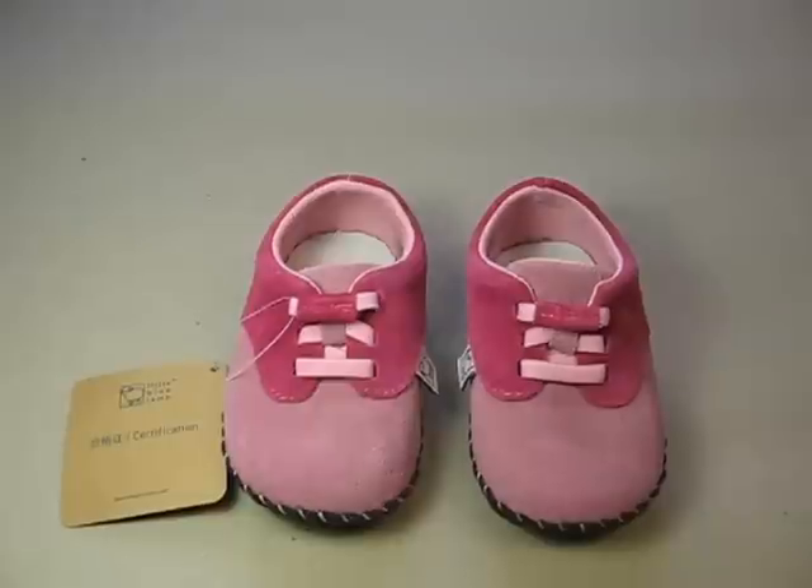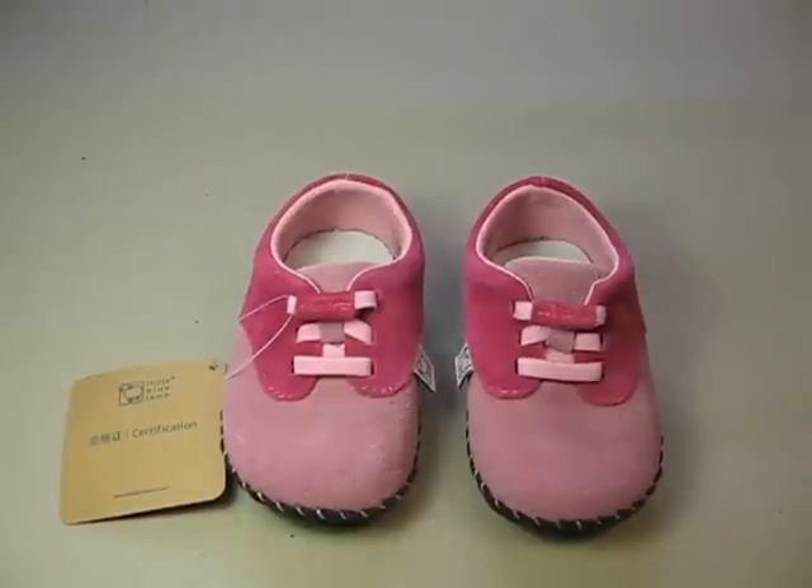So thank you for listening to our product review of the Gabby Pink Casual Shoe from Little Blue Lamb. I'll see you next time.